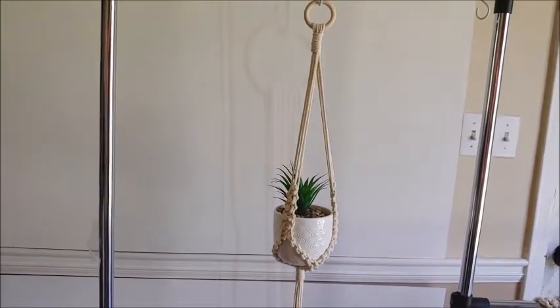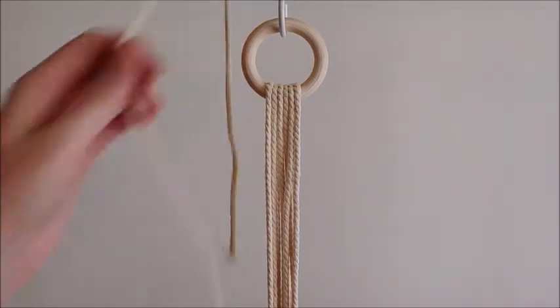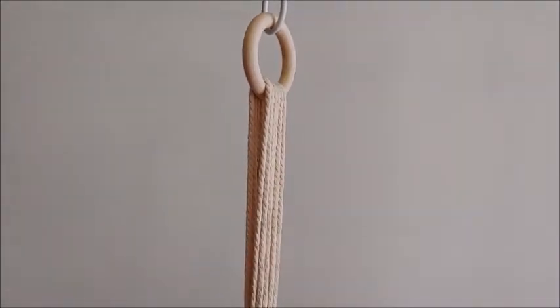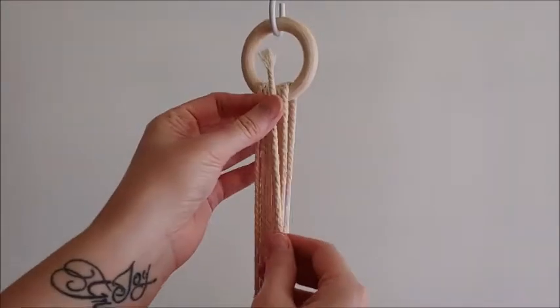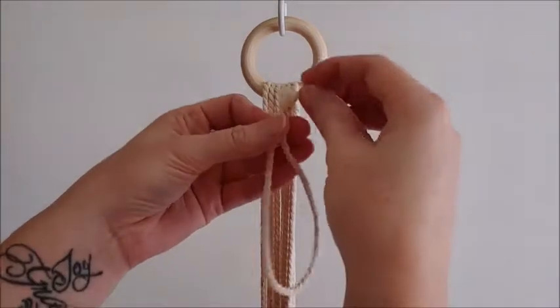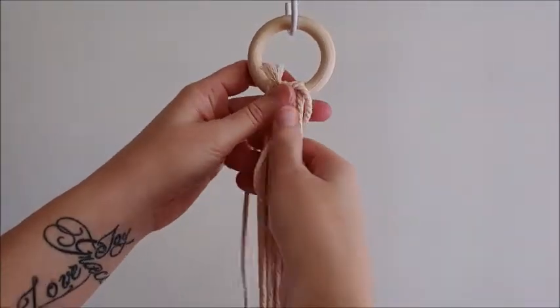For this project you will need six pieces of three millimeter cotton cord that are 100 inches long. You'll need a wooden ring and two 30 inch pieces of cotton cord because we're going to do a gathering knot on the top and a gathering knot on the bottom. I will share a link to the cord I'm using — I really like this cord I bought on Amazon, so I'll share that link below.